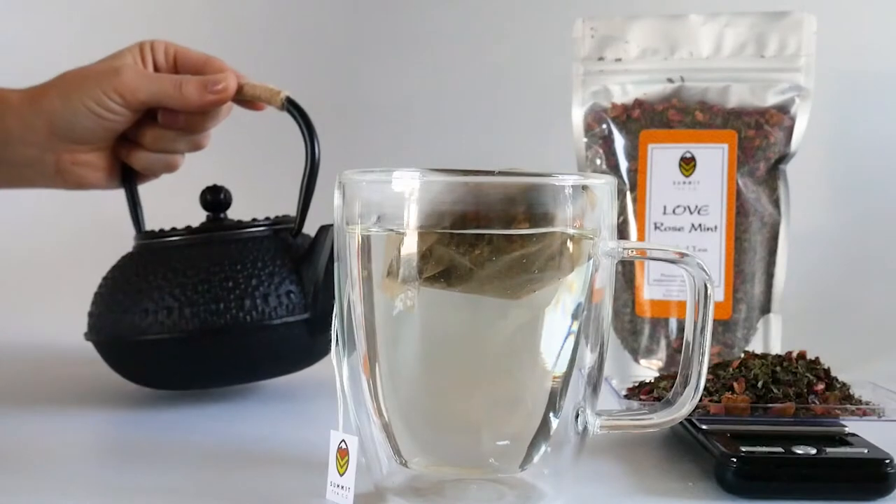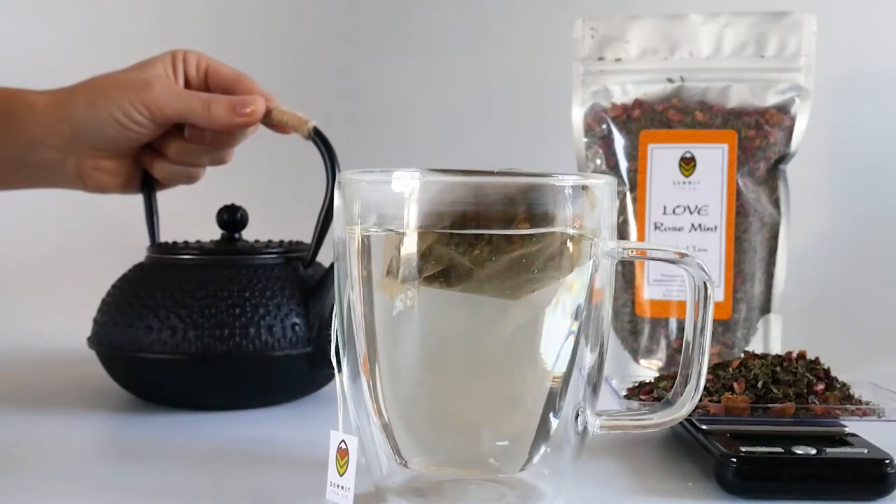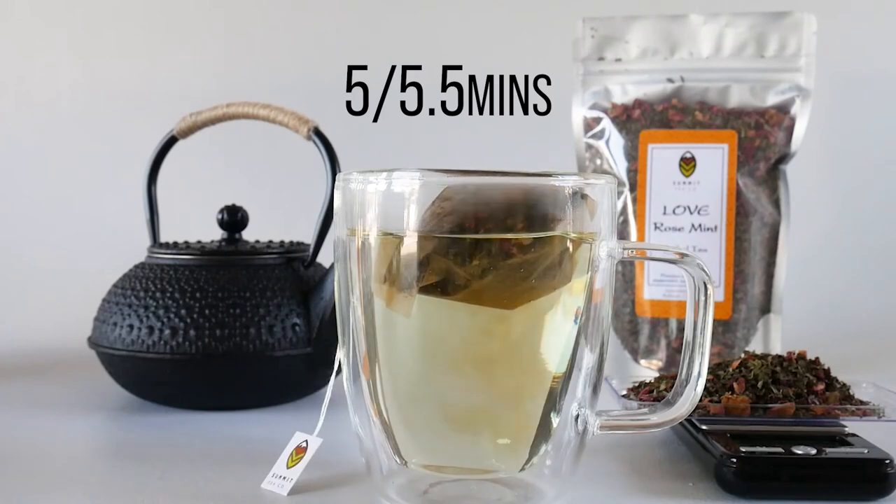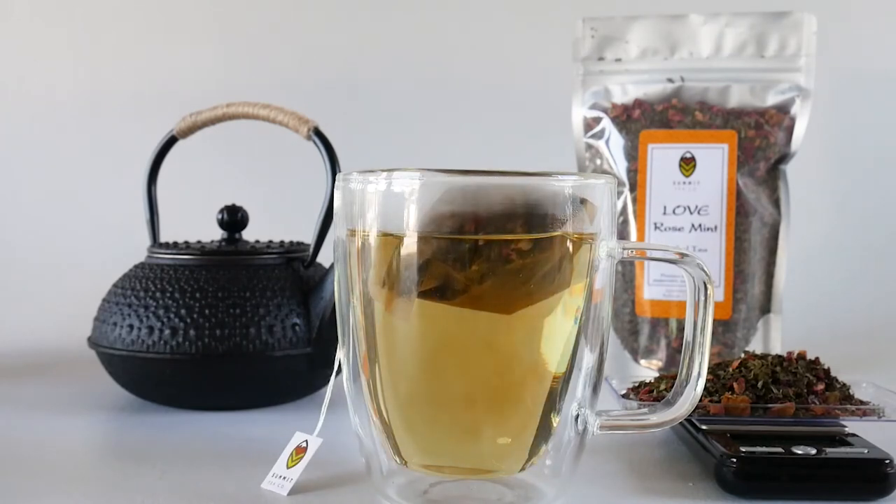Great. We will now let this tea steep for about five to five and a half minutes or so. You can re-steep this same tea bag maybe one or two more times — it's really up to your personal taste preference.